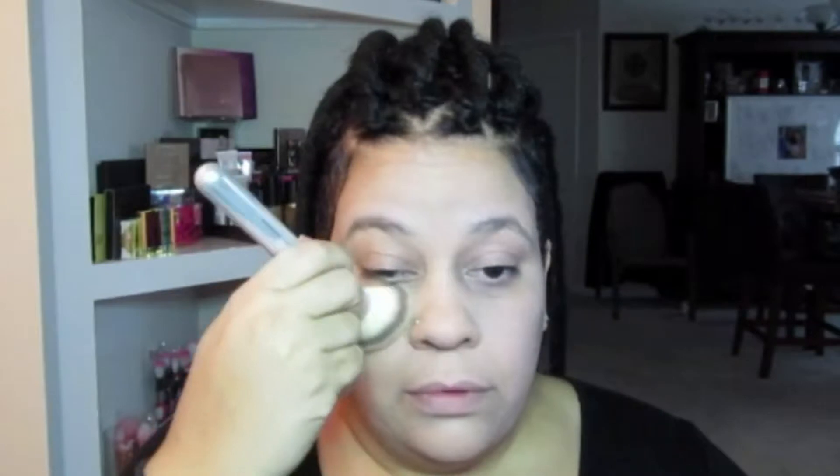This is really giving me great coverage — the two products together. I am loving it. And it does not look cakey.